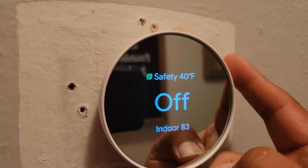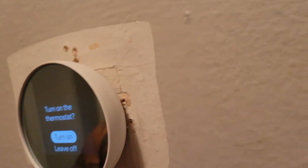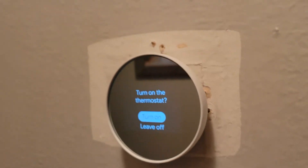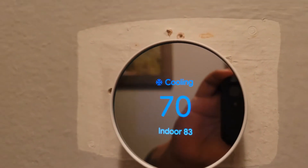Now, it has a sensitive touch screen on the side — just this side only, nowhere else. It says to turn on the thermostat, so you just tap it and there it goes.